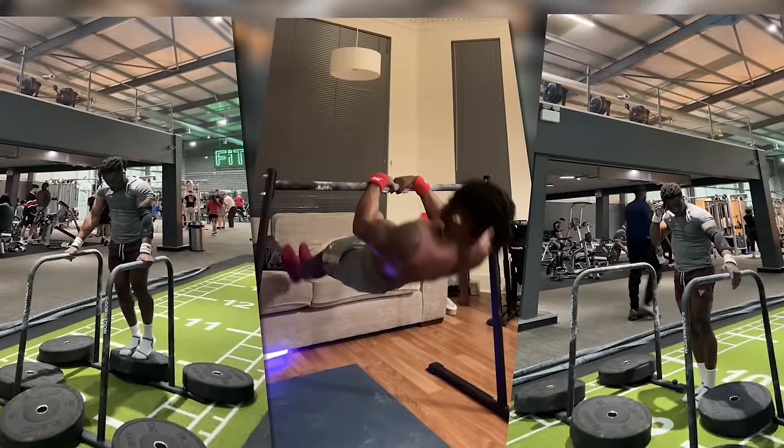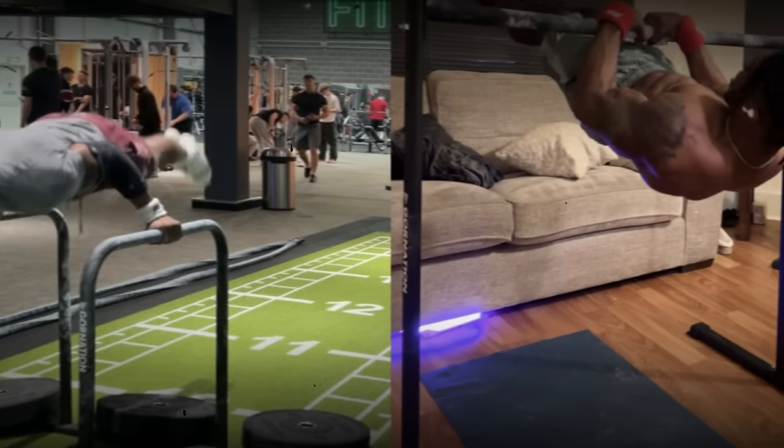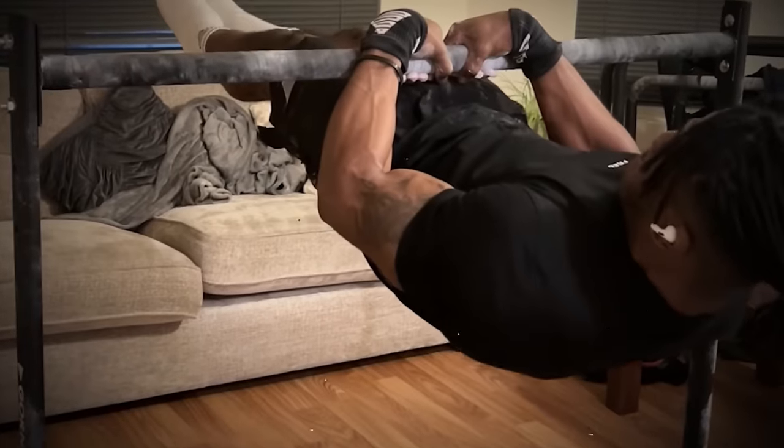Fast forward four years, and with the right approach that I'm going to teach you in this video, you will also be able to increase the likelihood that you progress in calisthenics and get those skills you've been dreaming about. But first, let me explain how this first approach that some of you are probably following can lead you permanently stuck with calisthenics and ultimately quitting.